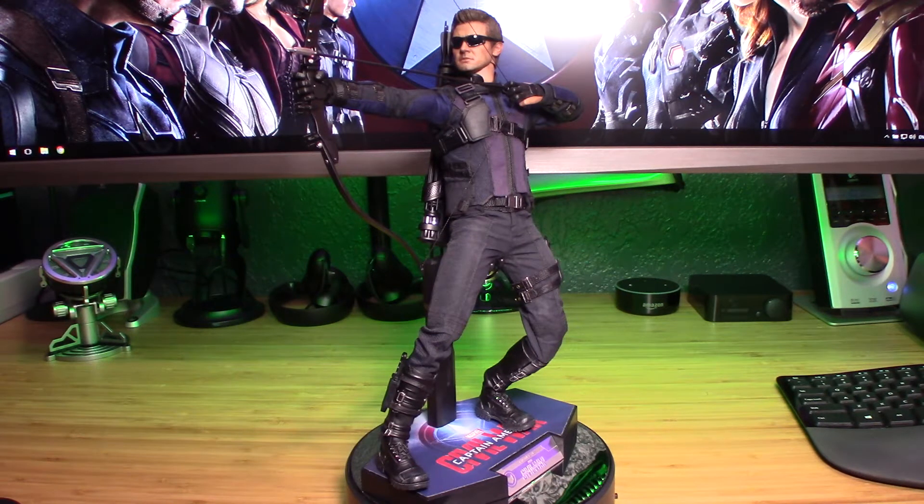This is the best Hot Toys Hawkeye we've gotten so far. The first one from the original Avengers movie was good for its time but it's gone old. The one from Age of Ultron is really really good with the long coat, and I happen to have that one too. But this one is just the best for the simple fact that the suit he's wearing is very tactical, very reminiscent of the one he wears in the comics — purple, bluish, dark blue with black, very militaristic and tactical looking.